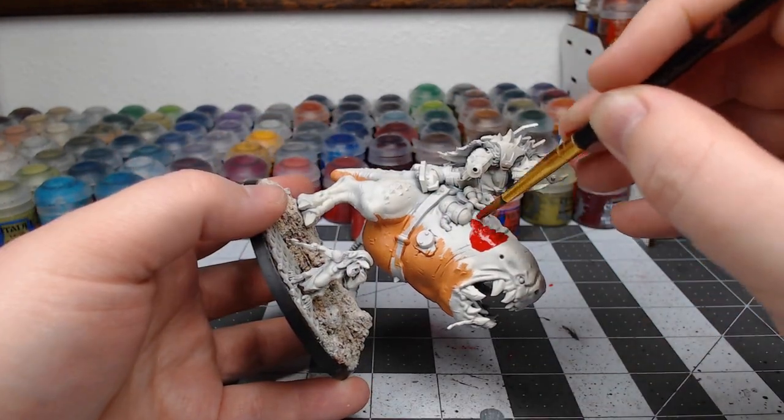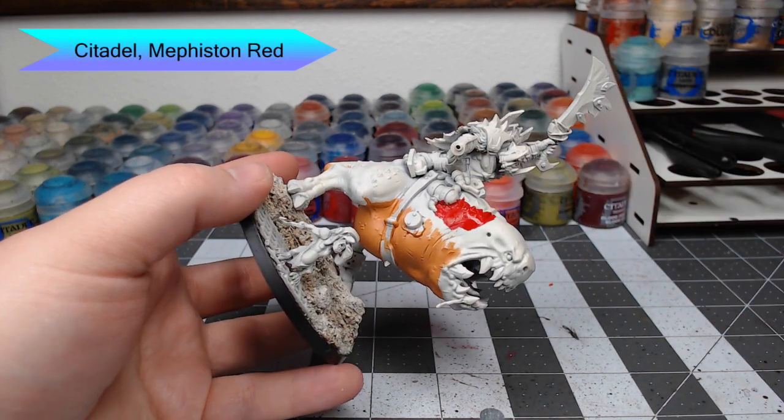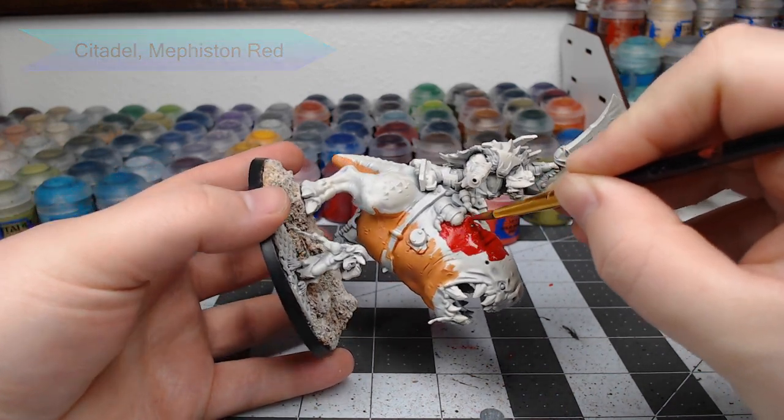For the rest of the squig's skin, we're going to use Mephiston Red as the base color. The only thing you want to be aware of is you don't want to do a straight line at the points where the red and the orange intersect — you want to do a more squiggly, natural-looking line.